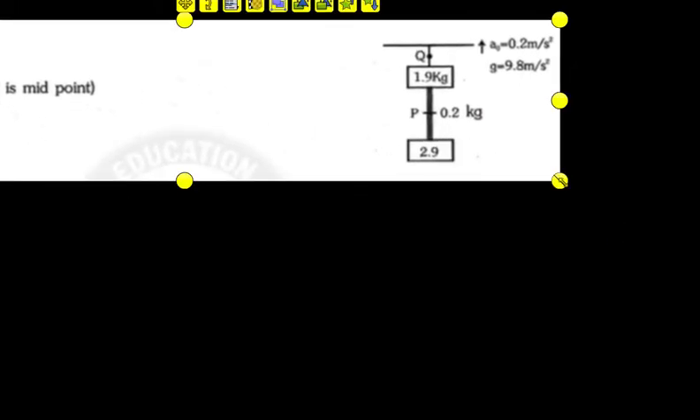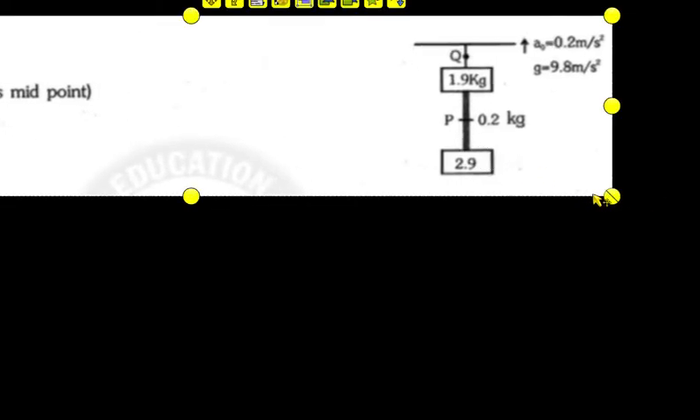You have to make tension on the p-point and the q-point. First of all, what does the p-point mean? You have to work on the p-point. Sir, look at the p-point.